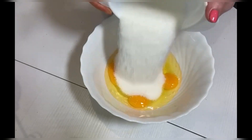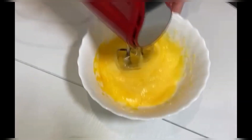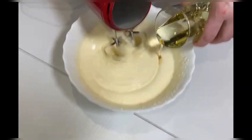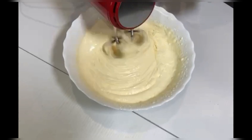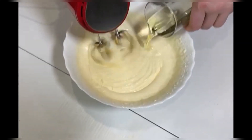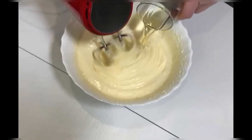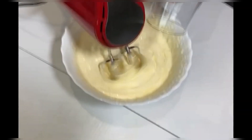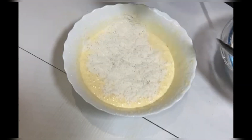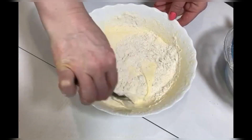Beat the eggs with sugar into a fluffy foam — beat for at least 10 minutes. The mass should increase 3 times and brighten. Then whisk and constantly pour vegetable oil into the egg mass. Gradually pour the dry mixture into the egg butter mixture and mix thoroughly from bottom to top.